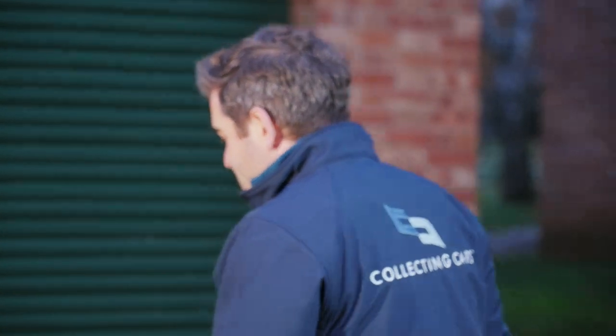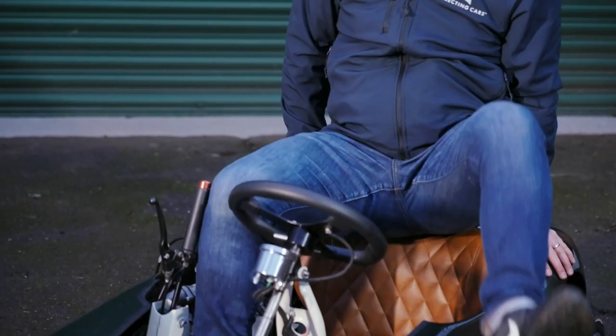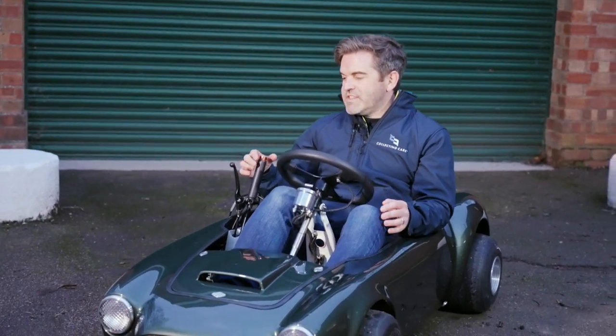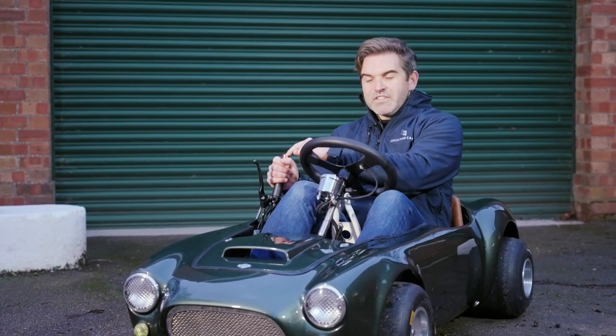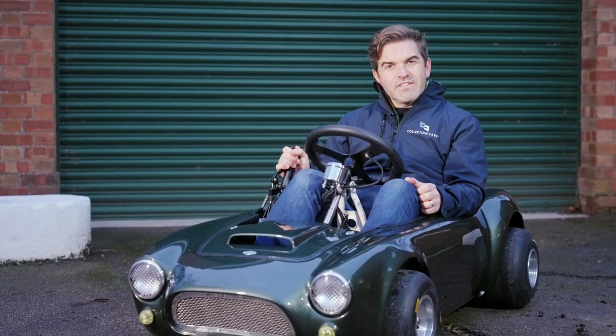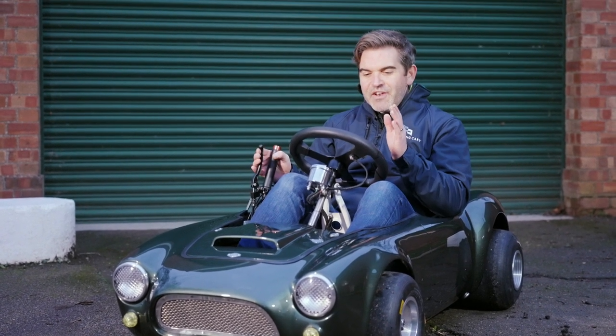Right, now to squeeze myself into this thing — I'm just going to sit on the back there, swing the legs in, and then drop down. It's very cozy, but aren't all go-karts. What all go-karts don't have though is this sequential lever and clutch handle. There's a little button on the top and you push that to start it up, clutch goes in, back into first gear, release the clutch slowly, give it a bit of gas, and then off you go.